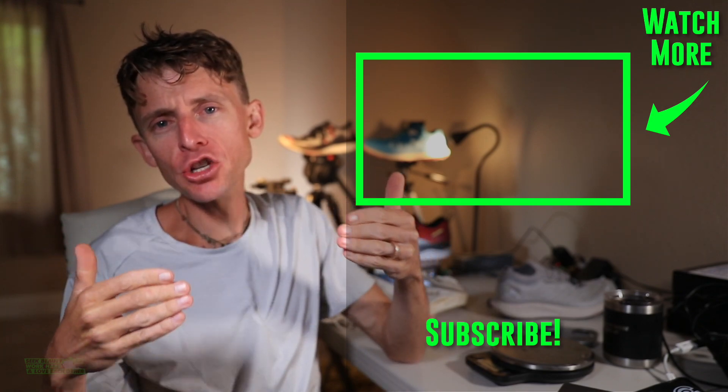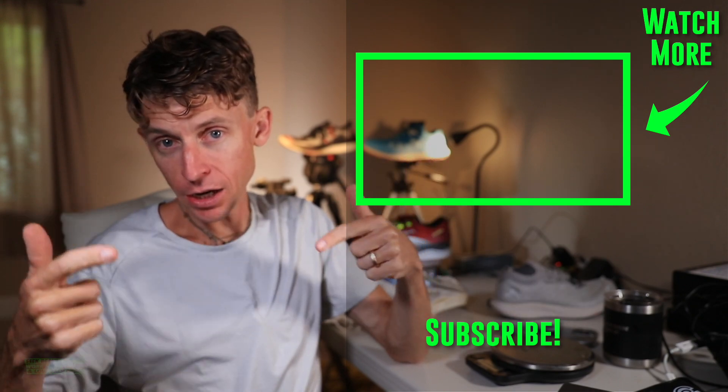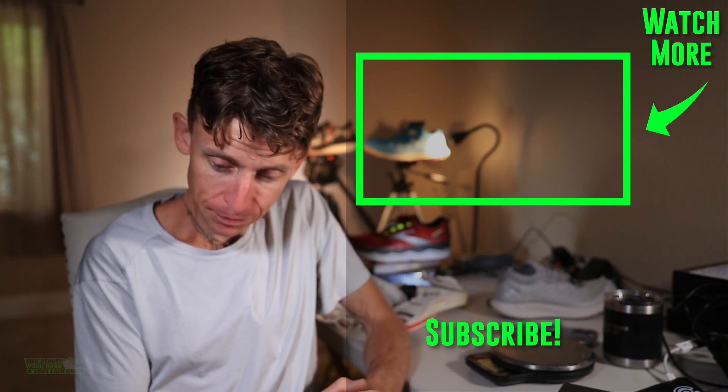Thanks for being here, thanks for watching. Hoka Zinal relegation review in the books. We'll toss it to the Hoka running shoe playlist — if you're in catch-up mode for Hoka running shoe reviews, right here. All right everyone, onward and upward. Seek beauty. Work hard. And love each other. See you tomorrow.